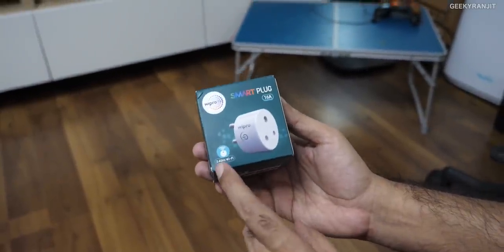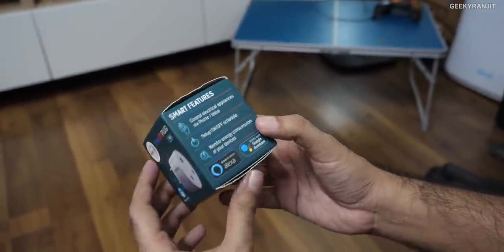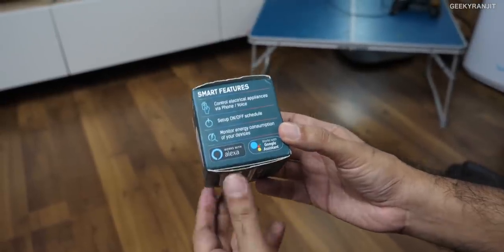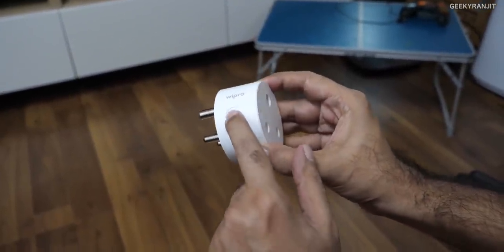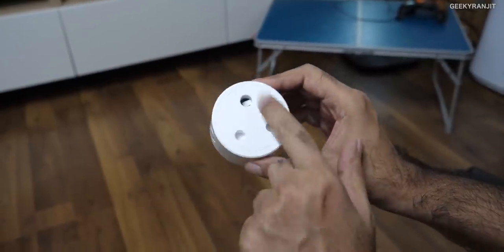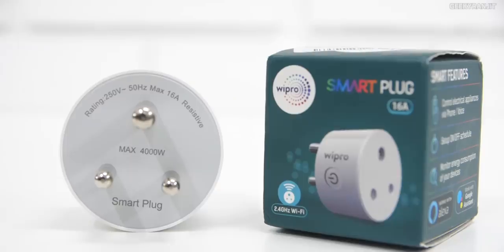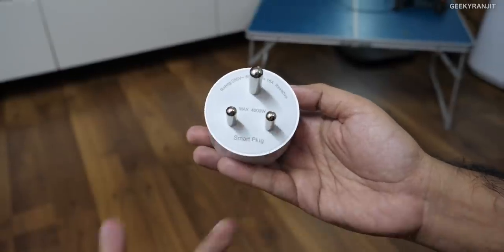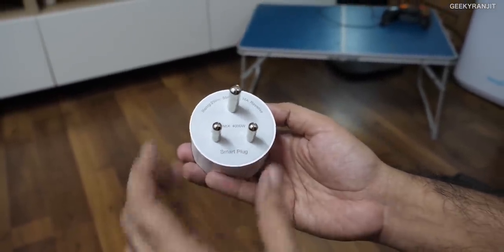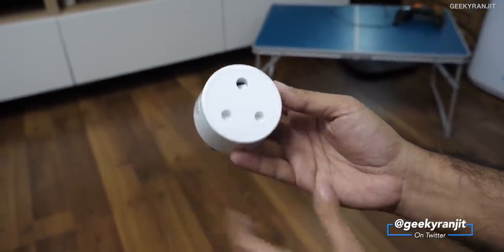Let's have a closer look. It supports the 2.4 GHz Wi-Fi band and this is a 16-amp variant that works with both Alexa and Google Assistant. The plug has Wipro branding and a physical button — you don't need to use it, but you do have it. At the back it says the maximum load is 4000 watts. I've been using it with my 1.5-ton Daikin AC for almost a month and it's been working perfectly fine.